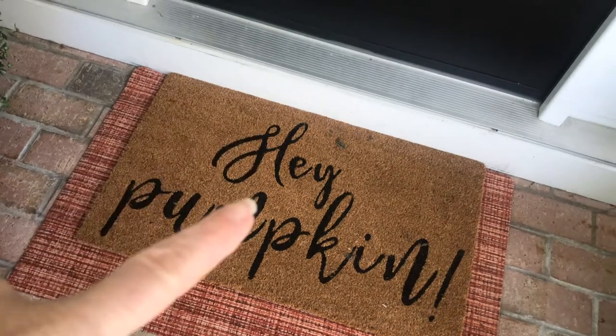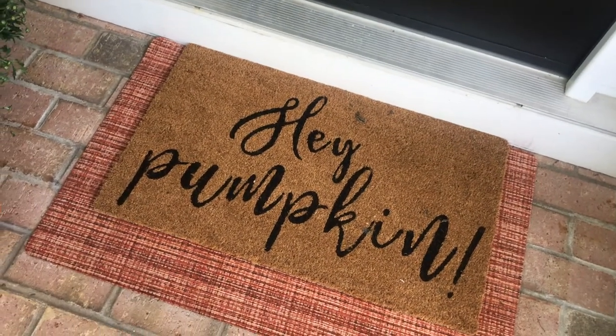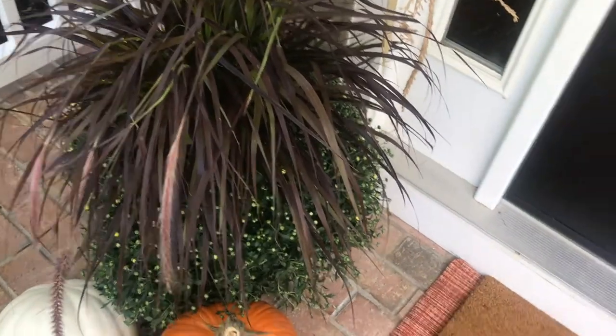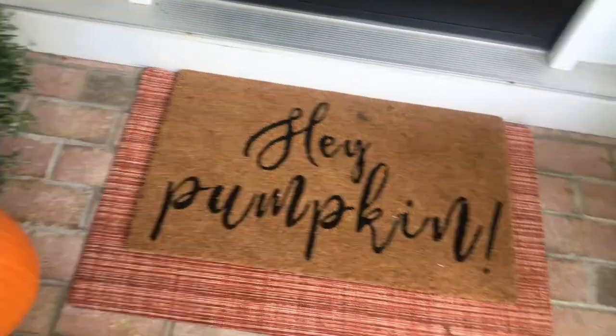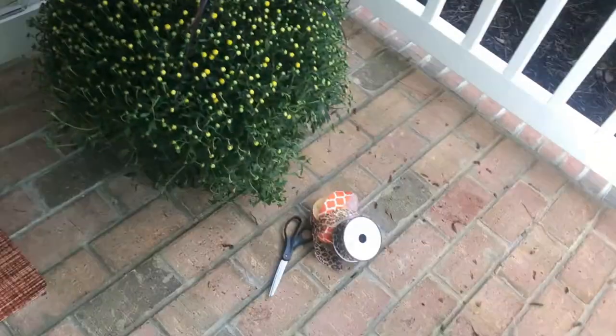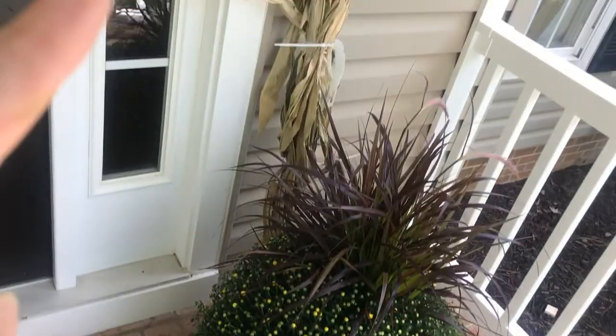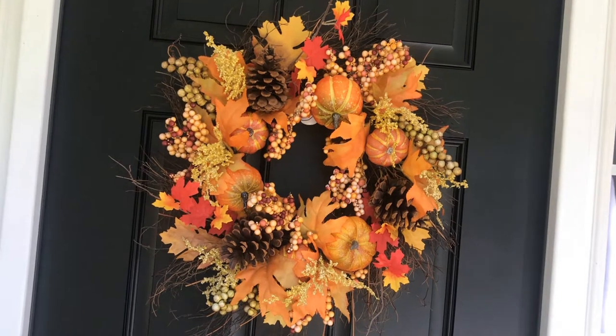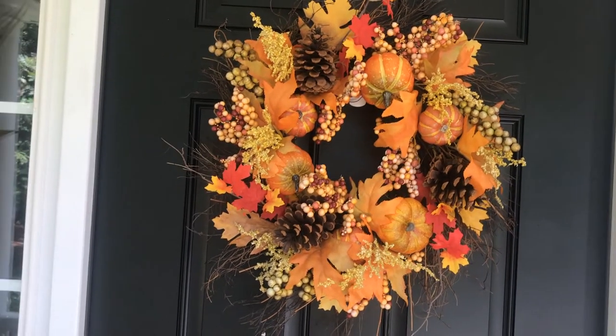I added in the 'hey pumpkin' layered look, so this is how it's looking so far. I have my ribbon and stuff because I'm going to decorate up the corn stalks and the wreath on the front door, so now let's decorate the corn stalks.